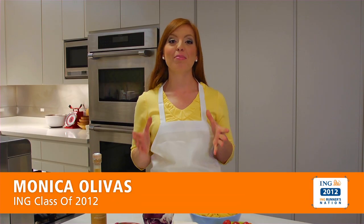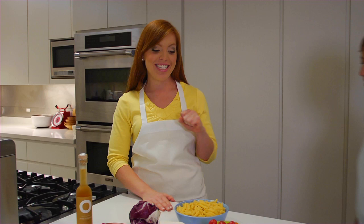Hi, it's Monica back in the Redbook Test Kitchen. The hard part of training is over and now it's time to carb load. I'm back here with Babs Chernits and today we're talking about pasta. What dish are we making? We're going to make a Sicilian pasta salad today.